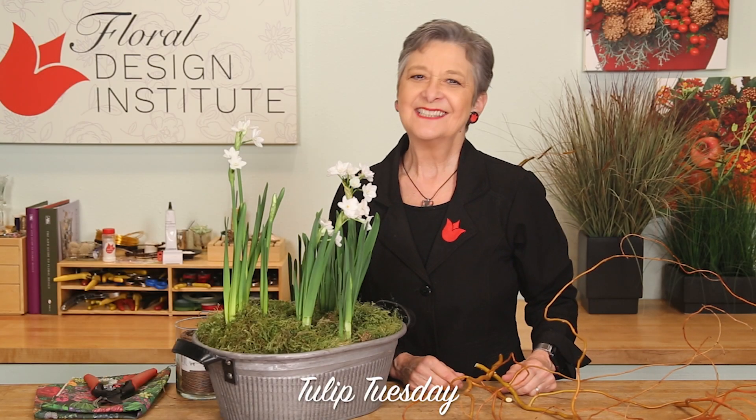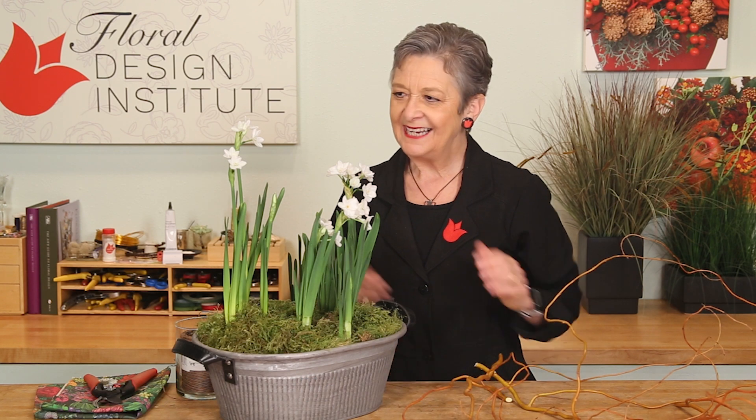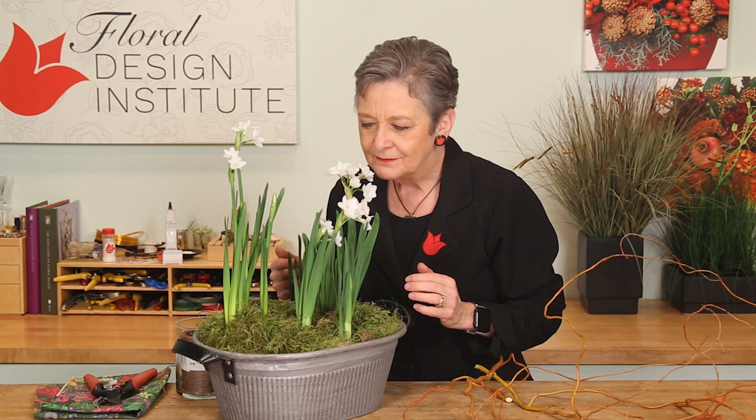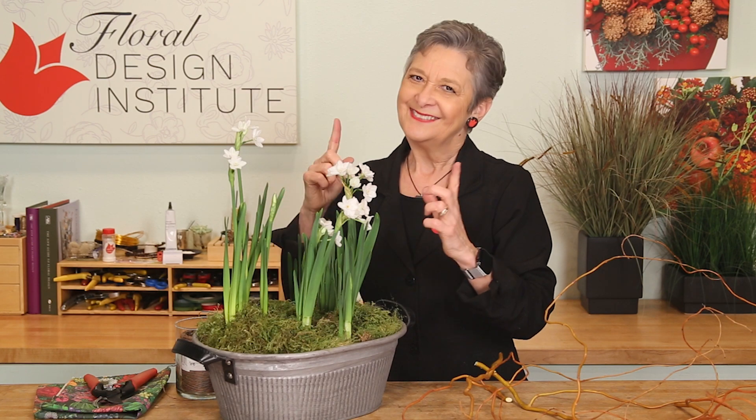Happy Tulip Tuesday! This is the day we share timely tips for the tulip bunch. Today we're talking paper whites — so fabulous for the winter months, fragrant and bright. But as they grow, they get gangly and tip over. The pros know a trick for that.